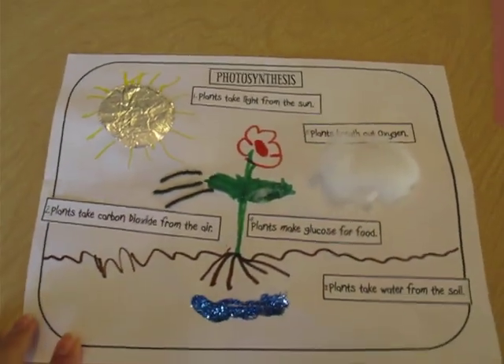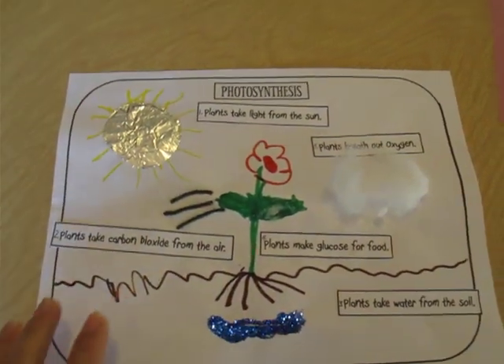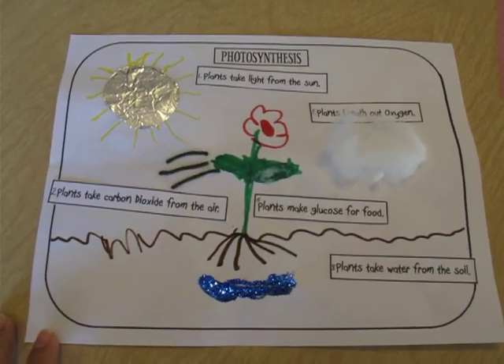This was really fun. The kids had a lot of fun and since they built this and put all the labels on, it really helped them understand it. Now they can retell it and talk about it — I think they really understood it.